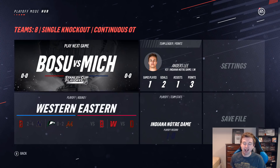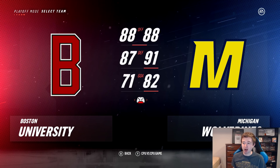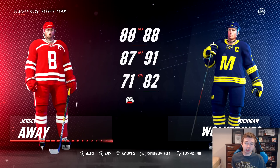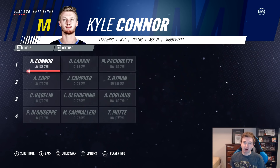Obviously you guys know who I'm going for. I really hope the higher seed can win this one. Michigan and Boston U have the exact same offense rating, both 88. Michigan has 91 defense compared to Boston's 87, and goaltending Michigan has 82 versus Boston University's 71. Right there you can see Michigan's home and away jerseys — and like North Dakota, Michigan also has an alternate, the all-blue-and-yellow one, which is honestly probably my favorite jersey of theirs. And right there you can see Jack Eichel rocking Boston University's jersey.